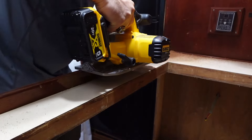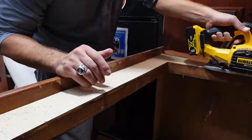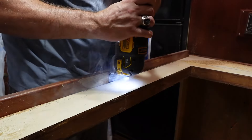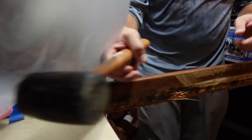Seth took a lot of time to take off the top of the countertop while leaving the front face of the countertop, because I really wanted to keep the integrity of the boat. I wanted it to keep as streamlined as possible along the front, because we weren't taking any more of the countertops out. So I wanted it to look all the same.